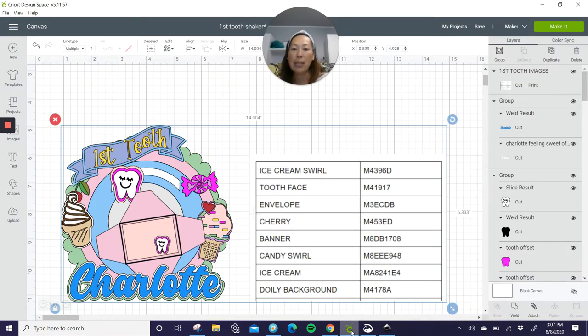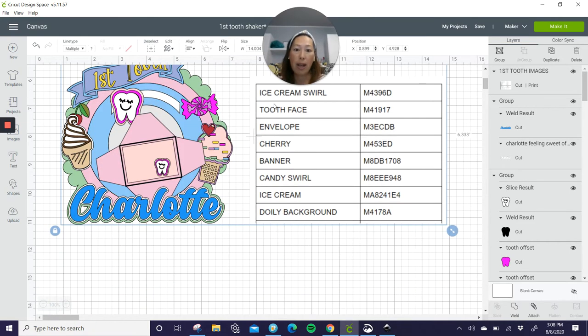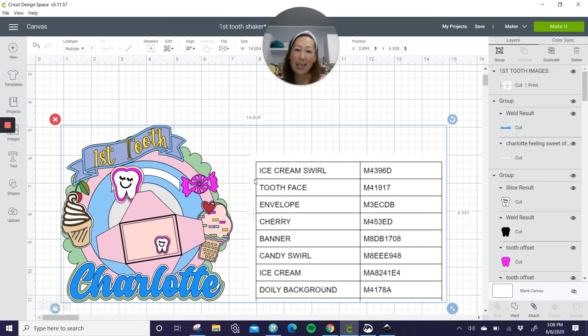When you go into Design Space, the tooth is from Creative Fabrica. I have a subscription to Creative Fabrica because when you want to do an offset for your images, you can't do that from Design Space because you can't take any images out of Design Space. So I like having a membership to Creative Fabrica — one, the fonts are absolutely amazing. They all come with commercial license, so you don't have to keep track of it. And you get 30% off if you use my code THEUSELESSCRAFTER30. You get 30% off every month.